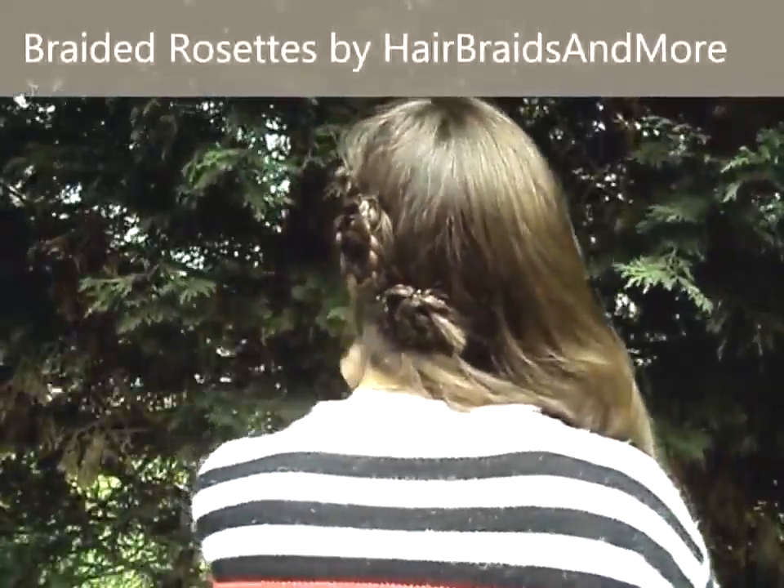Really beautiful braided rosettes — hope you enjoy! Start by just combing out your hair, making sure you haven't got any knots, and just create a little side part on whatever side you prefer.